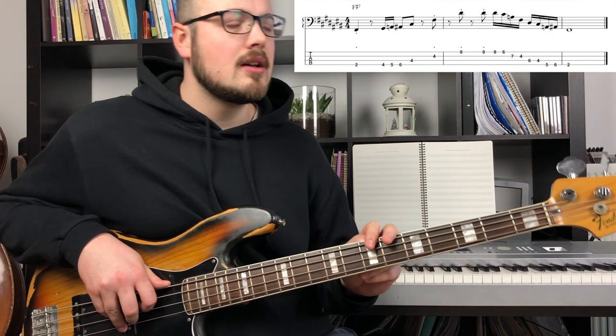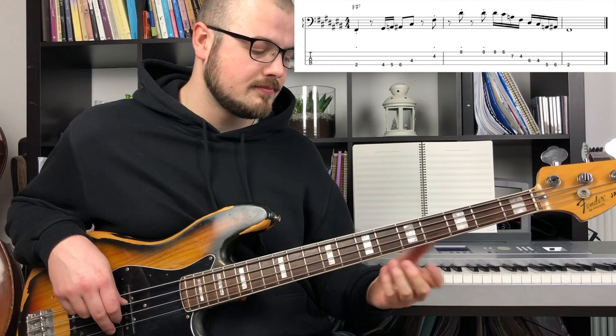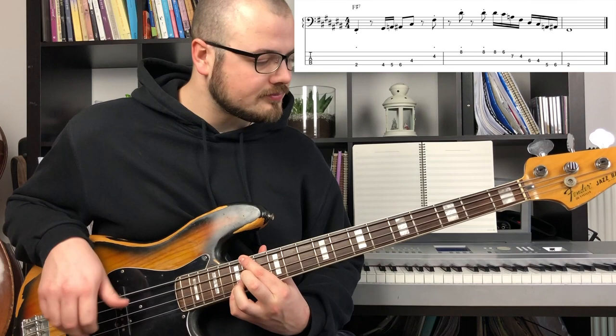What I like to do is I divide this fill into two parts. The first part is the ascending part, and the second part is the descending part. It happens over an F sharp 7 or G flat 7 chord, and it goes like this.